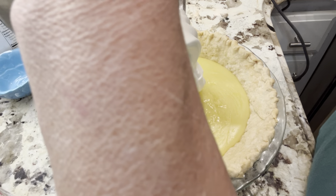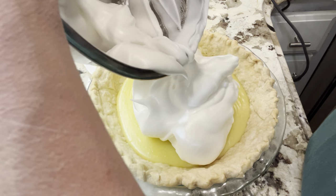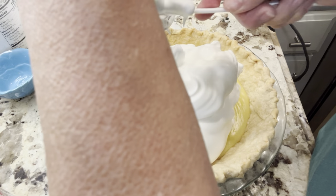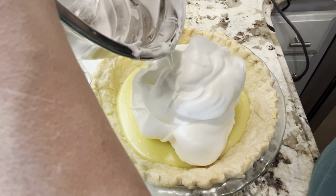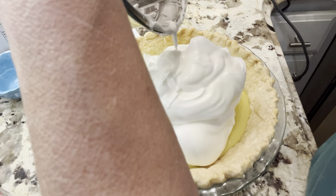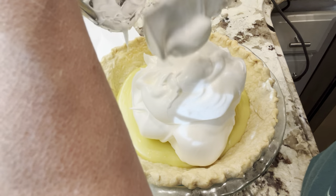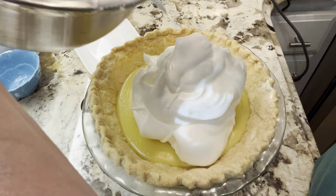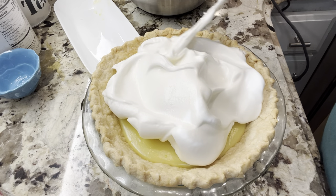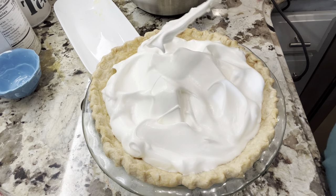So now we're adding our meringue to our lemon pie. I bake my meringue after it's on the pie in the oven at maybe about 300 degrees, because I like for the meringue to cook through and not just brown on top. I want to make sure the egg whites are safe to feed my family. I've also thought about trying to mix egg whites with meringue powder sometime to see how that turns out — meringue powder is kind of a stabilizer.